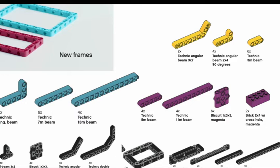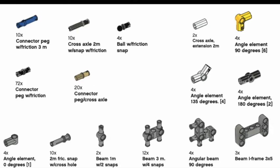Now I'm going to talk about connectors. The Spike Prime kit has a variety of connectors with some key differences. First is the connector peg with friction, 3M — a blue peg — which is useful because you can have one beam attached on one side and up to two beams on the other side, giving you additional length compared to a normal connector peg. There's also a typical connector peg, of which you get 72, so you have a wealth of them.